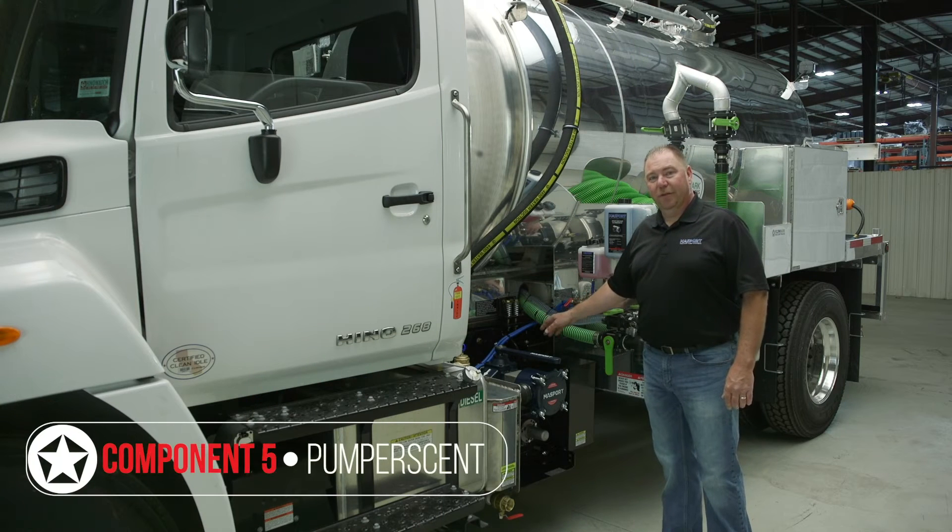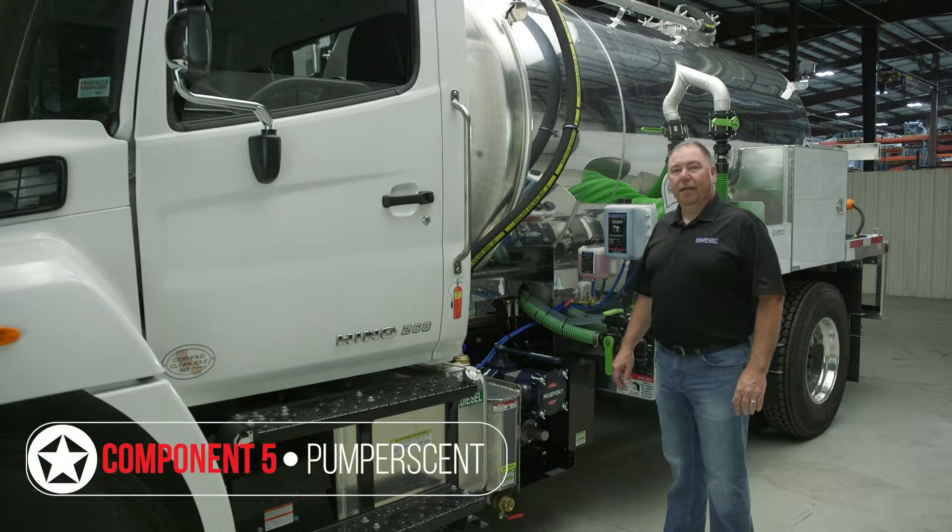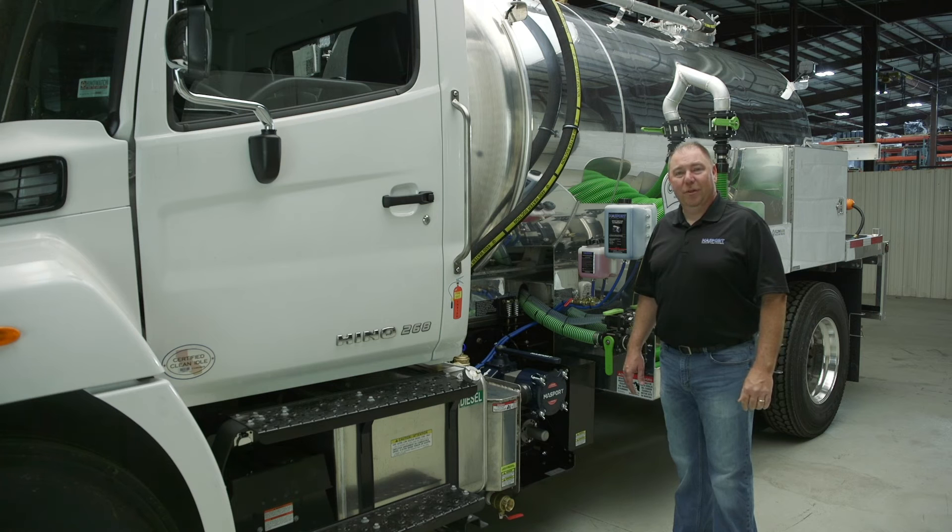From the exhaust of your pump, some trucks are fitted with a pump or scent deodorizer can. The pump or scent is meant to remove foul odors from the airstream on a vacuum truck. This truck is not fitted with a pump or scent system, but we'll take a closer look at that later.